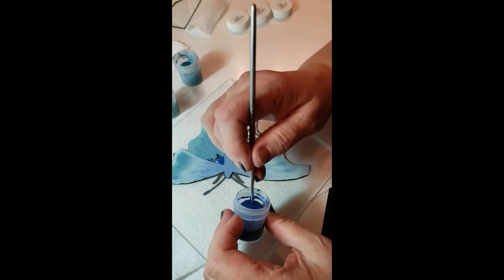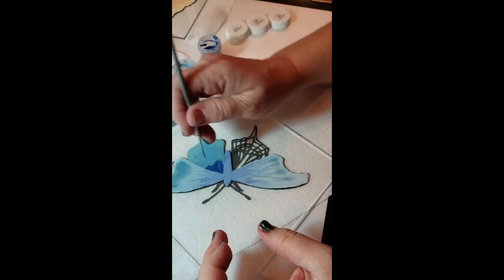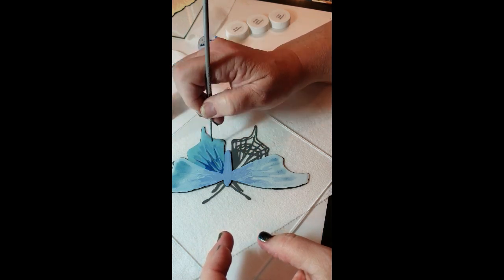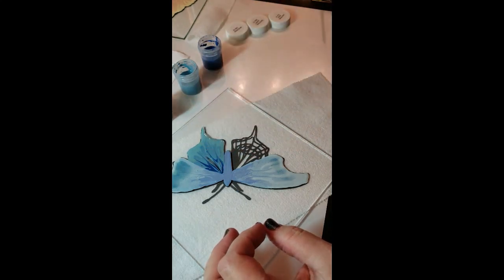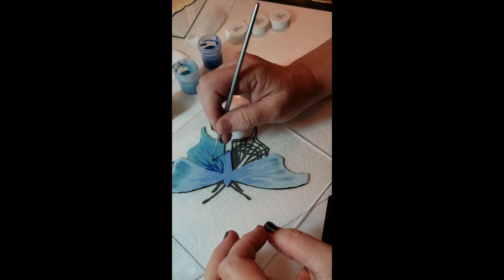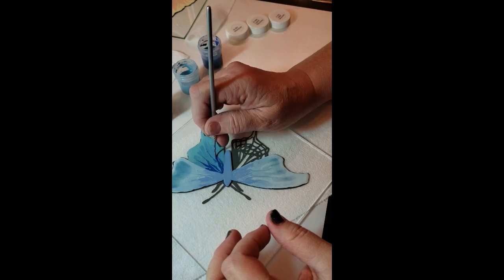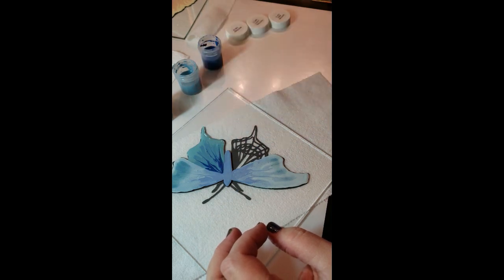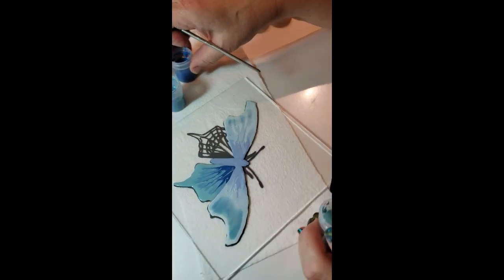This is the deep cerulean — this would be our shadow, our darkest color. Wipe off the excess so I don't waste it. Then I'll just pull some lines. Remember what you're seeing is the back side. If you're unsure — like that one did not close — just add a little bit more. Pull one down, a little bit more dark, pull one down.